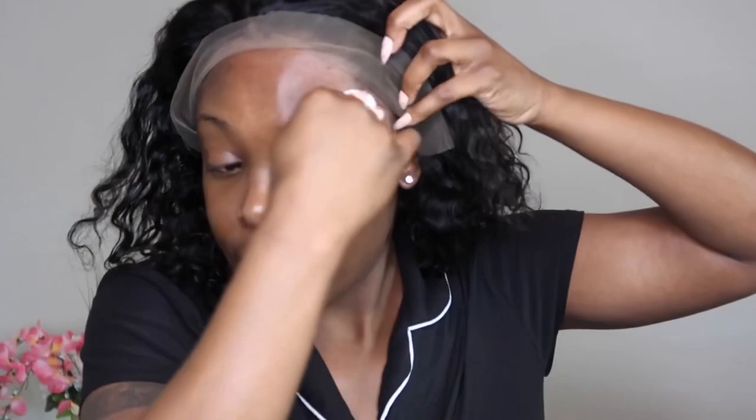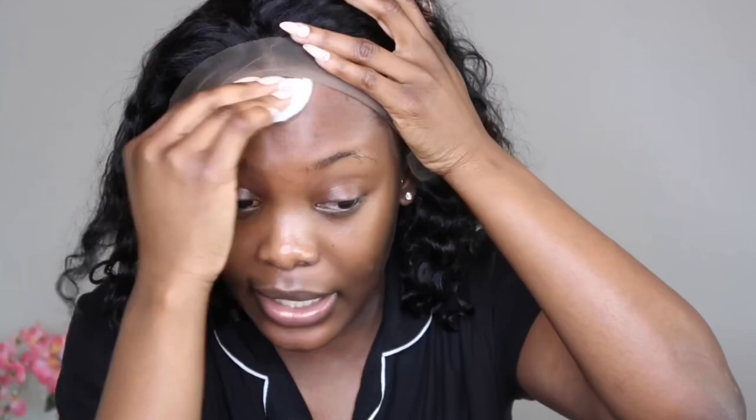The first thing I'm gonna do is just go in and wipe my hairline with some alcohol to remove all the oils and dirt from my pores and skin. I find that usually when I use this alcohol, my wigs stay down for at least a week or a week and a half with Got2b. And that's really good — that's not even a glue, it's a gel, so I think it's really good.